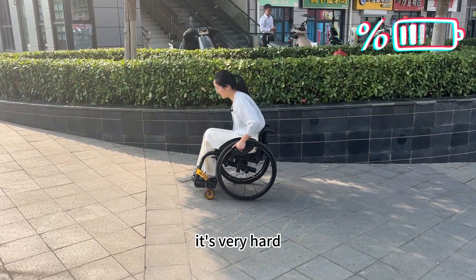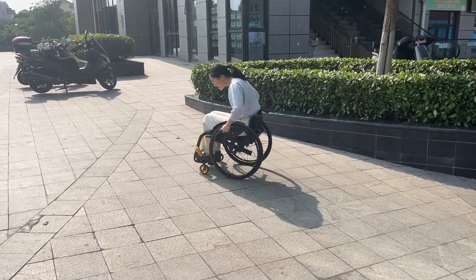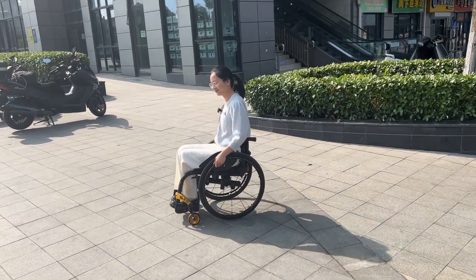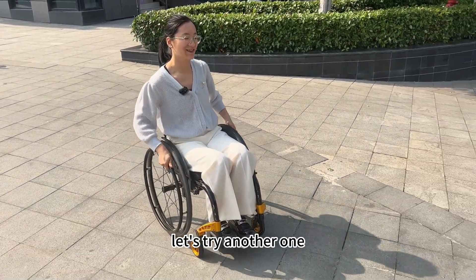It's very hot. Okay, I finally did it. Let's try another one.